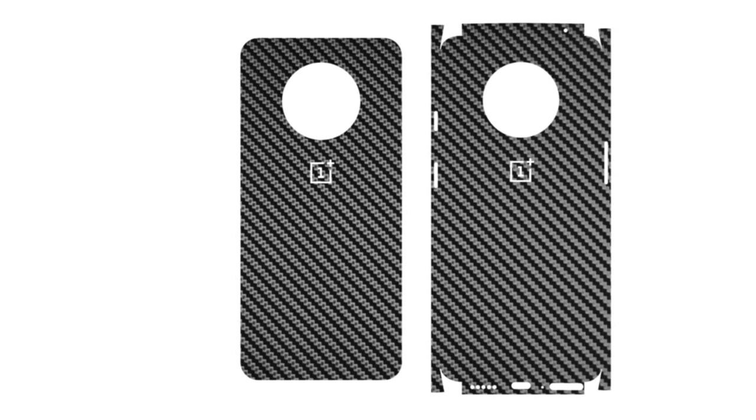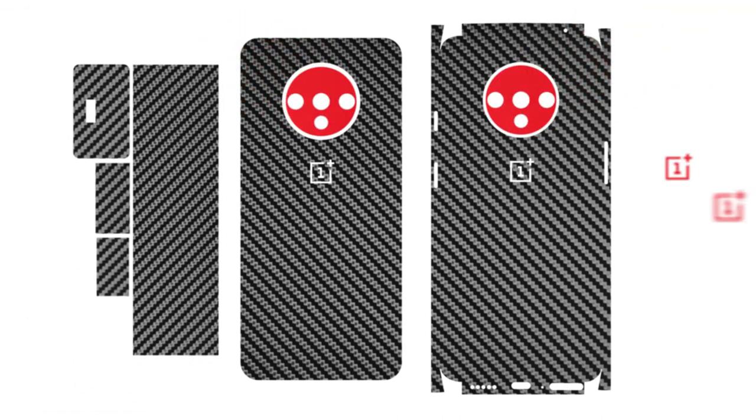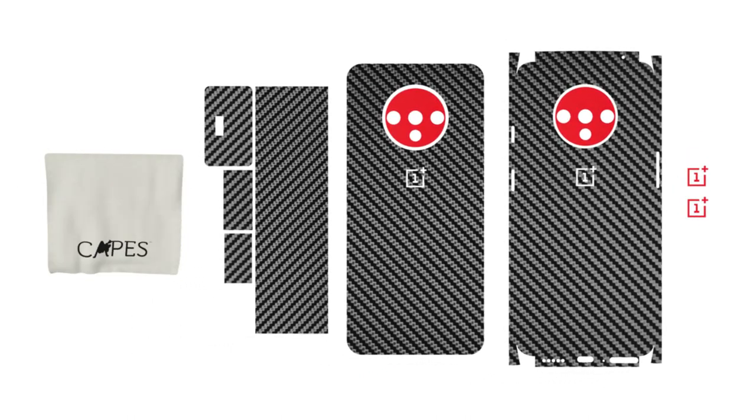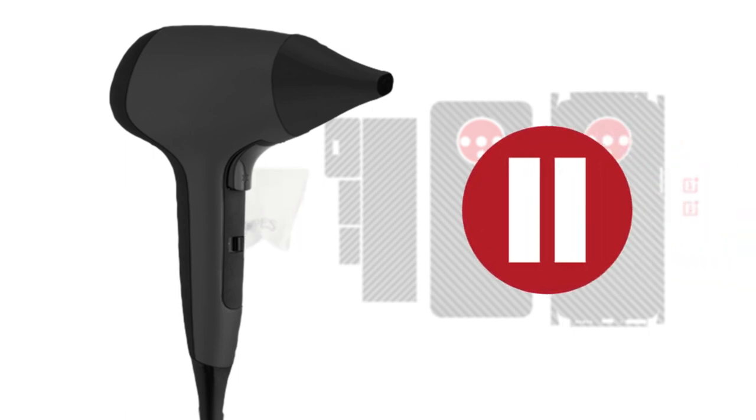There are two types of OnePlus 7T skins. One is the glass back which only covers the glass back of the phone, and the other is the full back which covers the back and sides of the phone. Depending on your order, a camera skin cutout, charger skin, and logo skin cutout will be included. Our trustworthy microfiber cloth will help you out in the application. You will also need a hairdryer for this installation. Pause the video until you get everything in place.